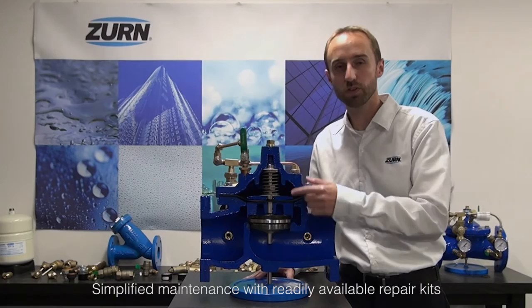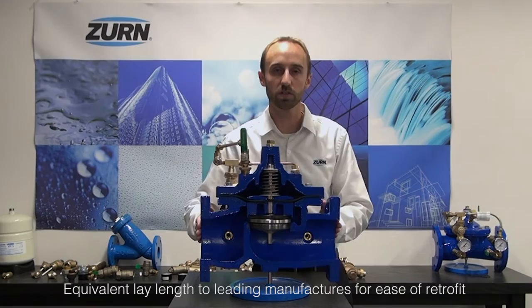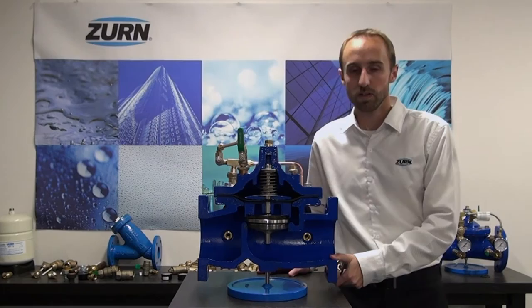We also offer repair kits for both the internals of the main valve as well as the internals of the pilot. Another advantage of this valve is that it meets the end-to-end lay length of a lot of existing models currently on the market, which makes it an ideal candidate for retrofit and replacement.